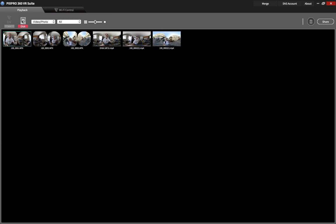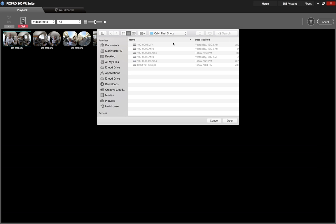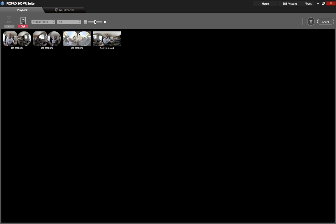First, you're going to move your footage over to your computer and your hard drive. Once you've done that, you're going to find the folder it's in, open it, and then open up your raw footage.